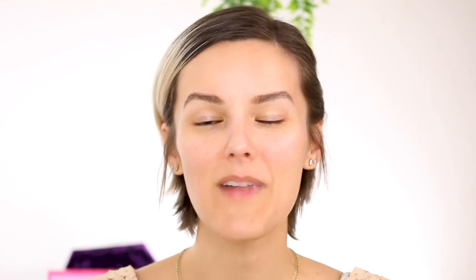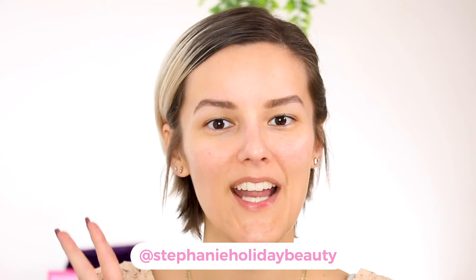Hi everyone, thank you so much for checking out this video. If you're new here, my name is Stephanie and I cover oily skin, hooded eyes, and beauty. The purpose for this video is to show you how to work with loose powder foundation.